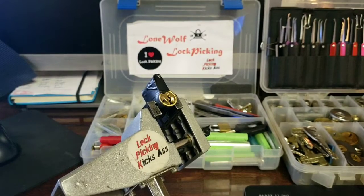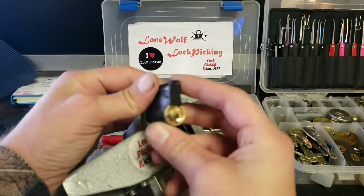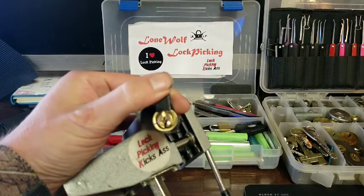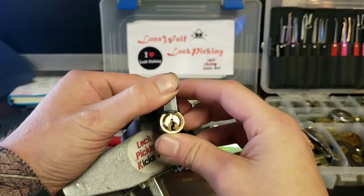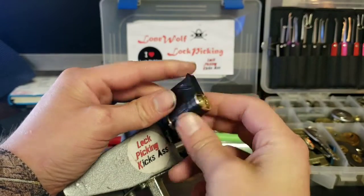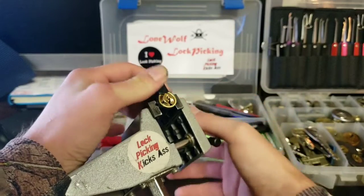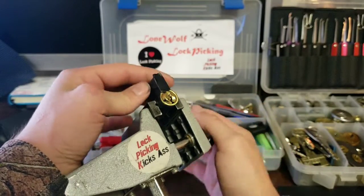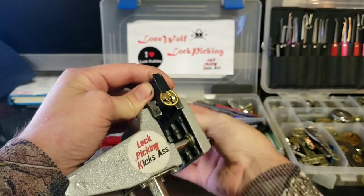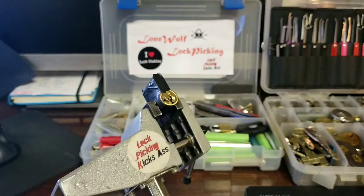Hey guys, how's it going? Lone Wolf Lockpicking here. I wanted to jump on and see if I couldn't crack this challenge lock. It was sent in by Don Ellis, made on a Yale-style keyway. He did send the key with it in a little envelope, but I can't seem to locate it — I think I might have left it at home. I shoot my videos when I'm here at work, but we don't need a key.